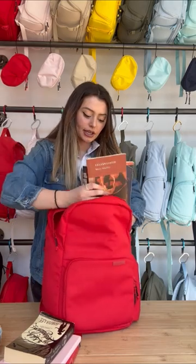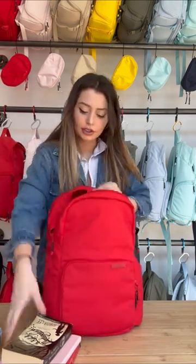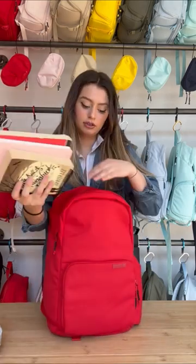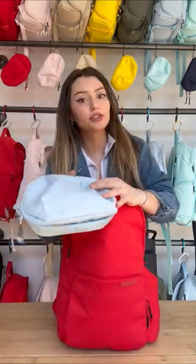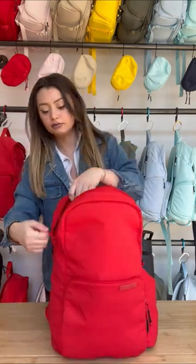I put my journals in, and then my books are going in right now. Last but not least, we have our big pencil case — we'll pop that right on top. And there you have it guys, it's big!